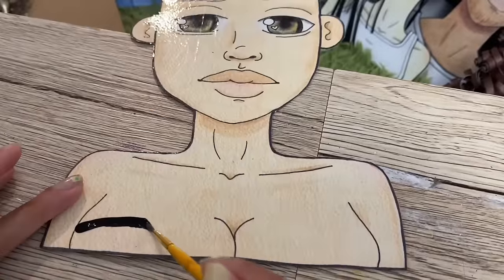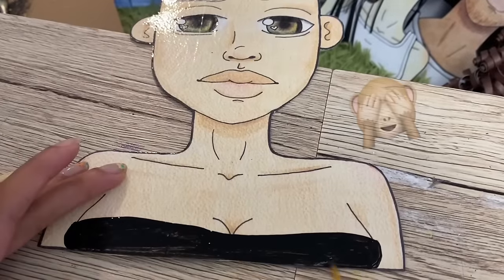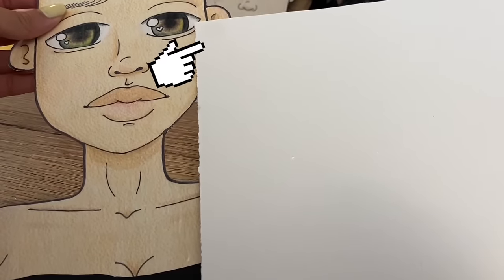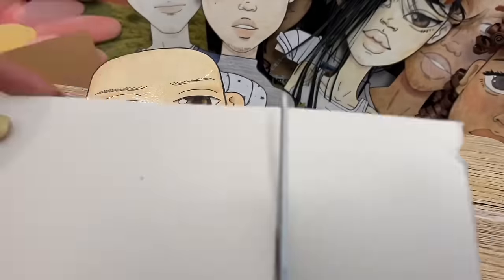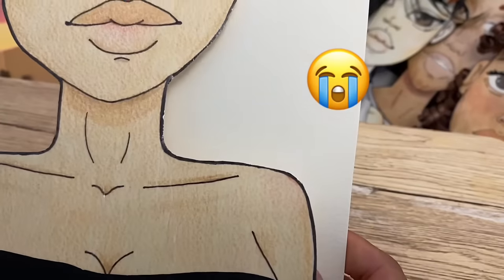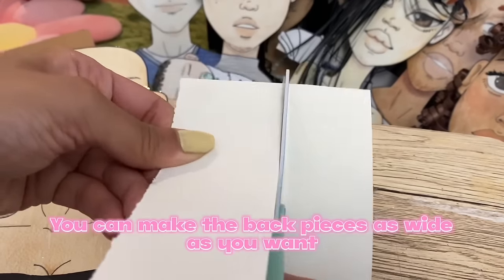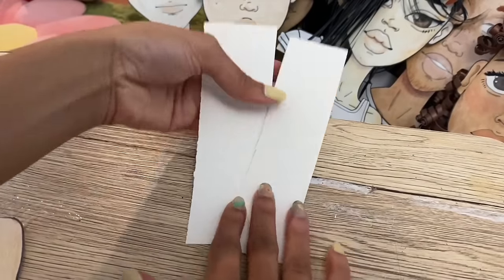Before I continue I just wanted to put a shirt on my paper doll because I don't like when their chest is out. So now I'm just going to measure from the hair all the way down to the bottom part of the doll and I'm just going to cut that length out. You can make it as long as you want, but I'm not trying to make Rapunzel right now so it's just going to stop at the bottom of the base. I just cut that in half and boom — you have two pieces for the back part of the hair.